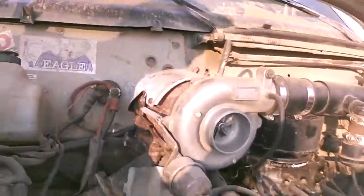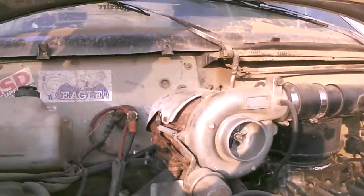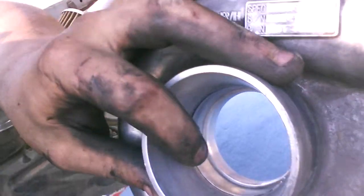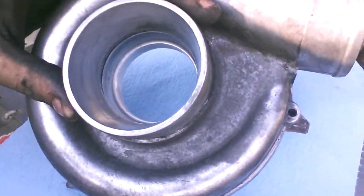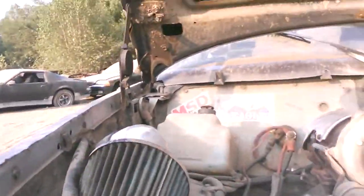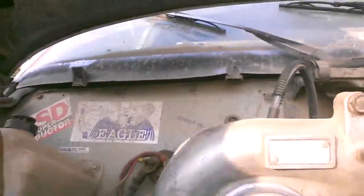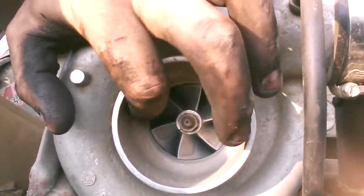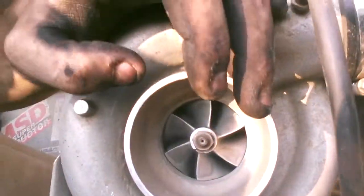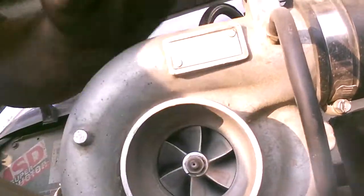Alright, so I'll show you on here. If you look how smooth and gradual the intake is of the turbo, and then you go over to this one, you notice it's got a ledge right there. It's bigger, but it's not gradual — it hits the ledge and then goes in.